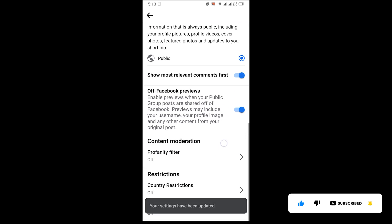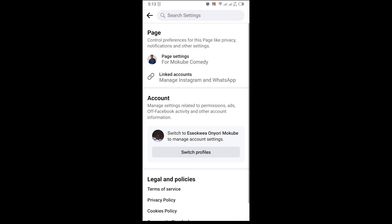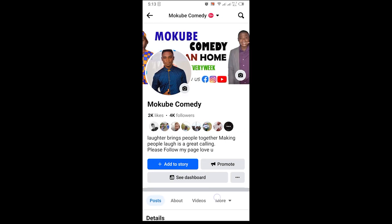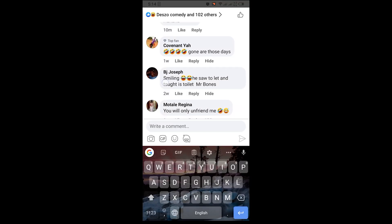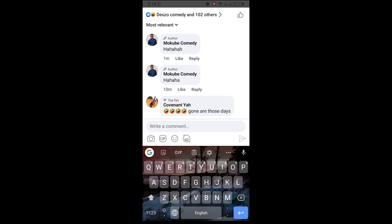After that, you go back to that Facebook page — to that post, sorry. As you can see, my comment is now the first comment because I'm the author of that post.